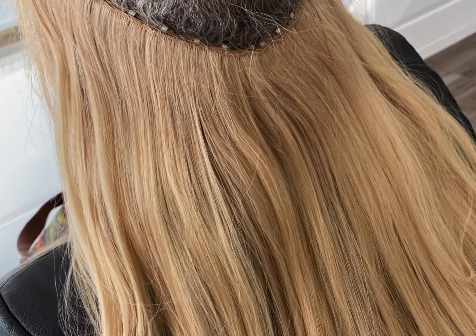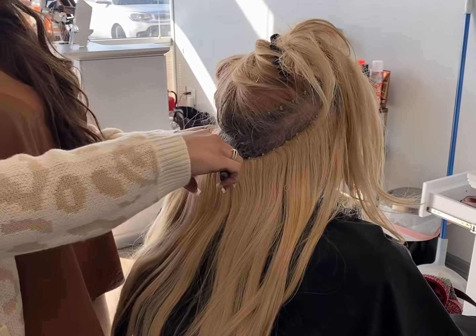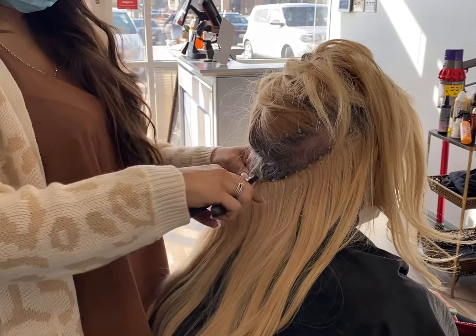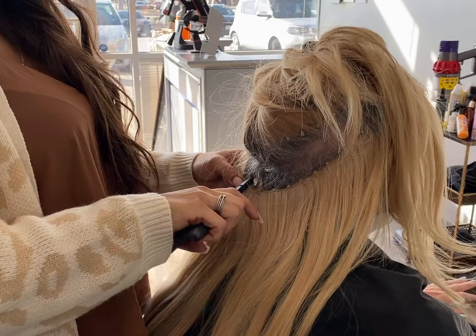What is up, you guys? I am super excited to be filming this video. We are going to be doing an extension removal. Y'all have been asking for this, so I'm going to show y'all how to remove the waterfall on the hand-tied wefts. So go ahead and keep watching.